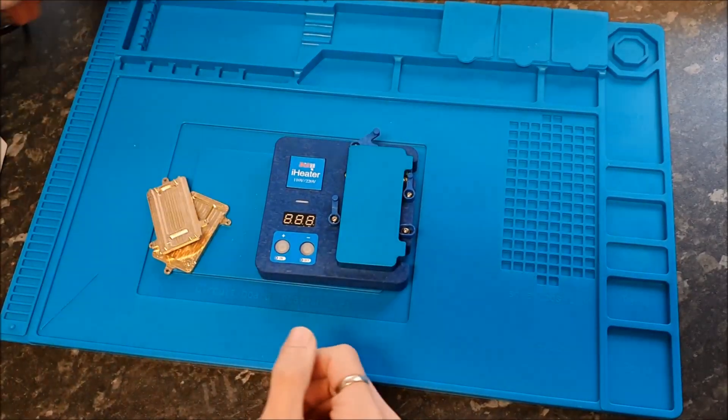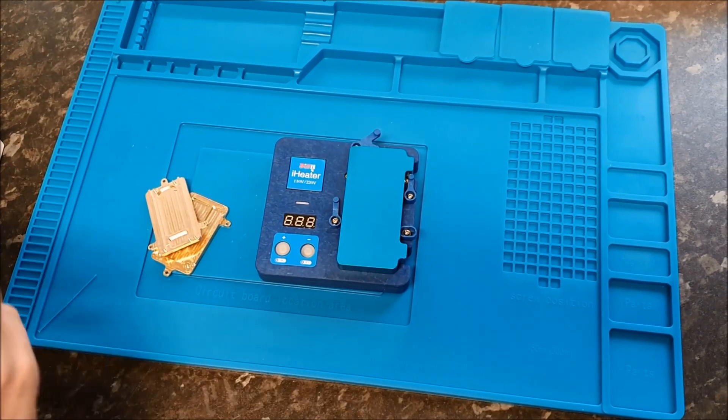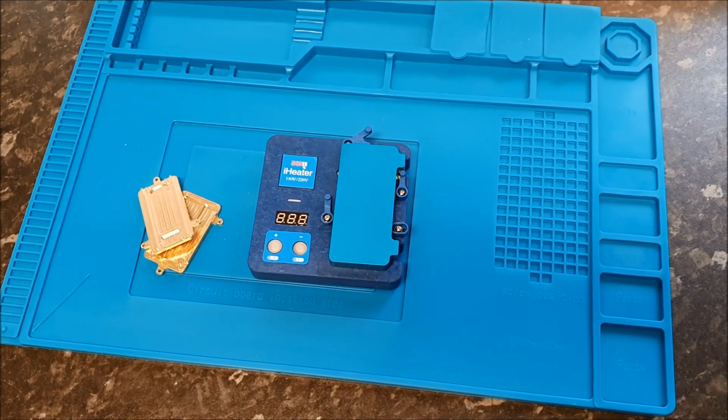It supports iPhone X, XS, XS Max, as well as iPhone 11, 11 Pro, and 11 Pro Max.